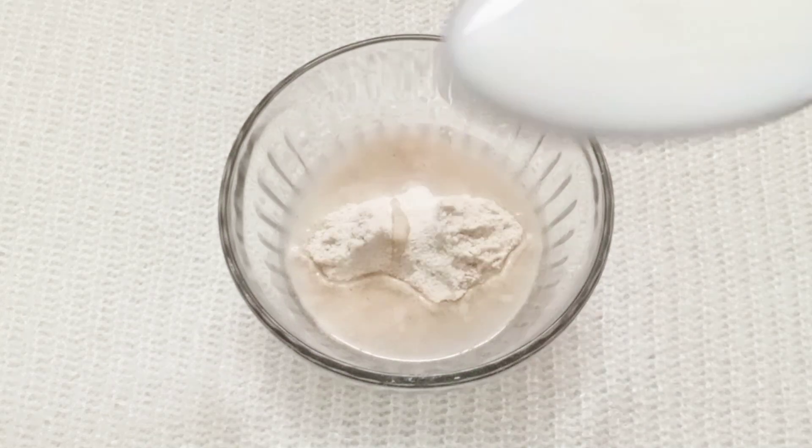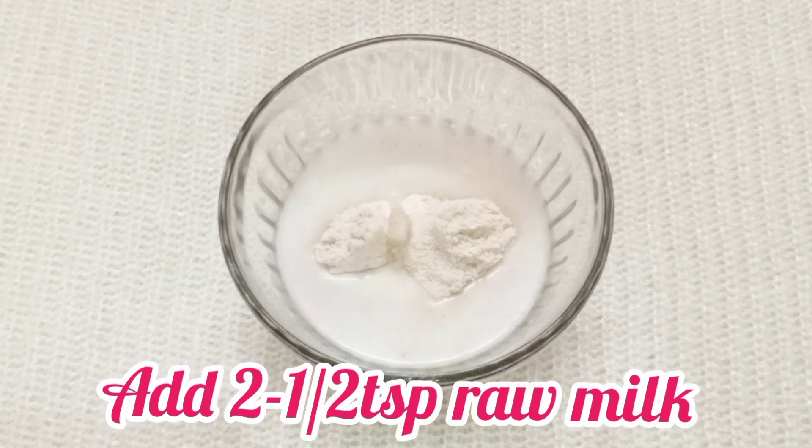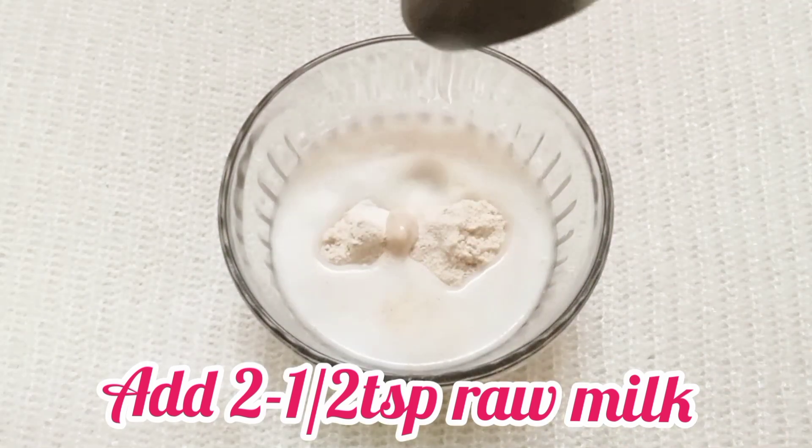Rose water is optional — you can skip it. I'm adding raw milk instead. Raw milk is very good for your skin as it will deeply cleanse it.